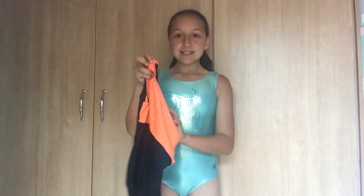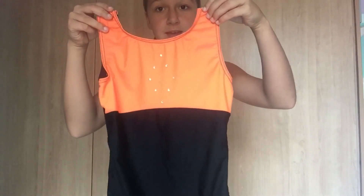This cheap leotard costs $15 and this expensive leotard costs $40. The expensive leotard is much more comfortable than the cheap leotard because it's better material — it fits really nice and is comfortable to practice in. The cheap leotard is a bit more uncomfortable and the material is a bit thinner.